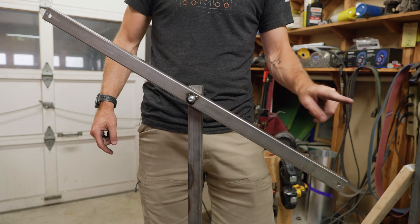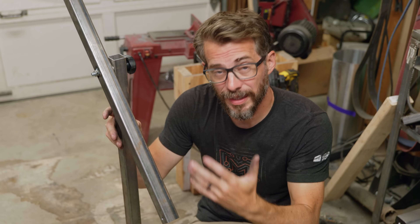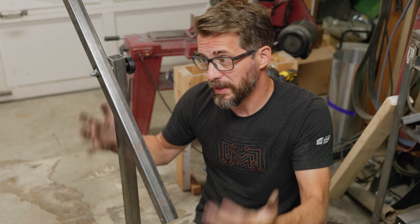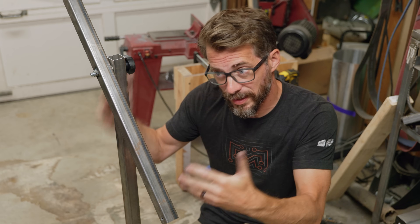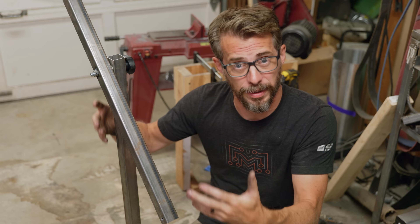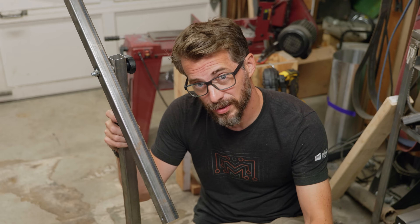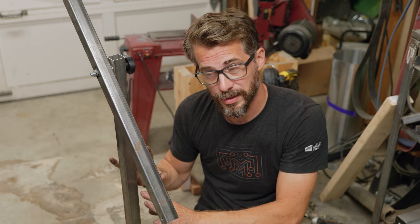So now I have what you might call a conundrum. This thing should be powder coated — it's a perfect example of something that's big and useful that should have a layer of protection on it, but I would have to use this to be able to powder coat something this big. So I'm going to have to come up with a temporary solution so I can powder coat the two parts and then finally assemble it.